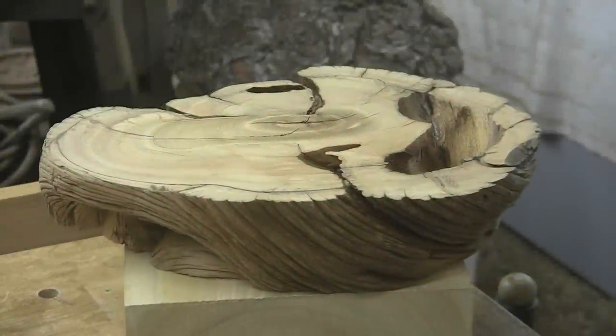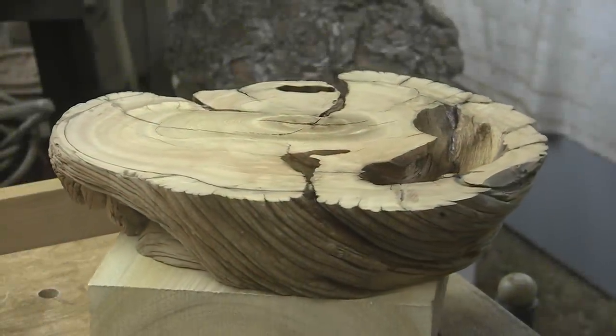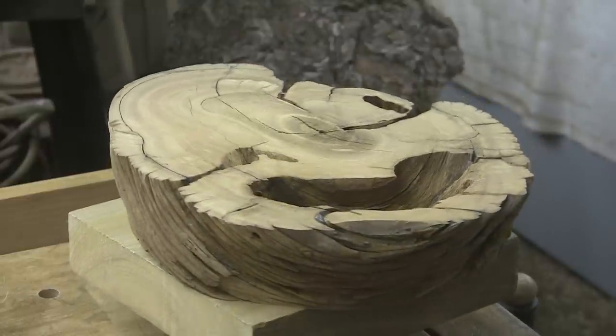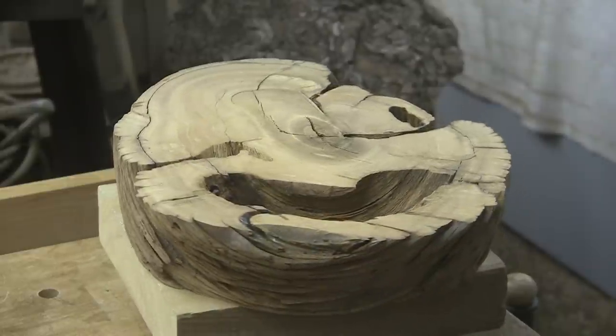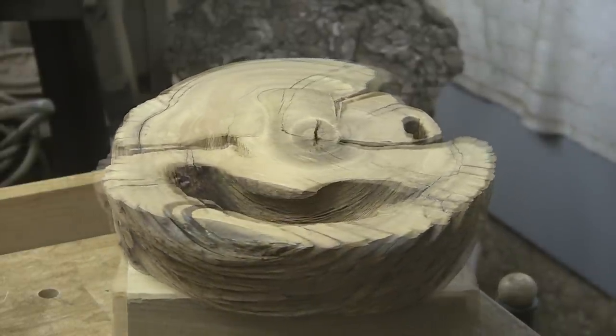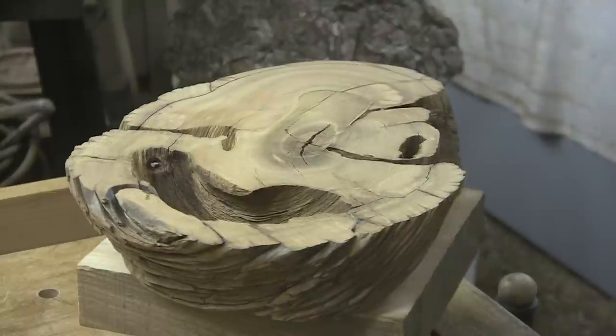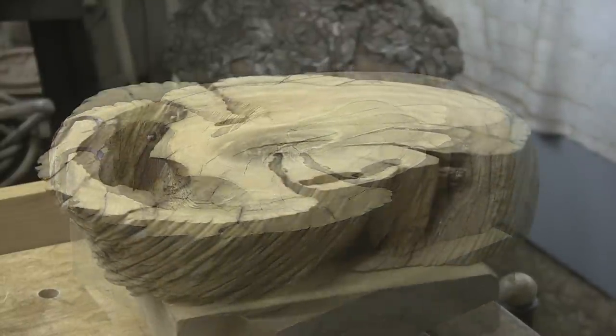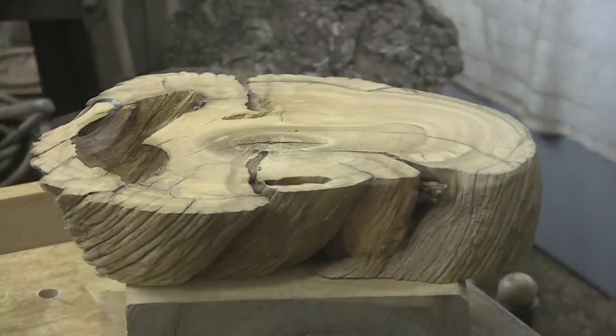Today we have juniper. This comes to us from viewer and friend Arland Sanborn and I just love it already. I've got a lot of hours into preparing it to see if it's turnable at all. I'm really hoping so. Look at that exterior — look at those sides on the outside. Incredible. Just incredible.